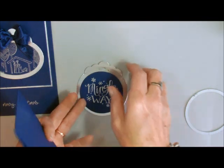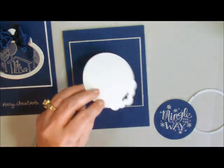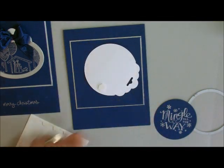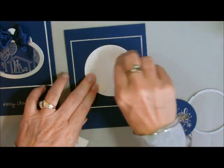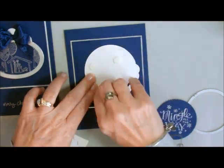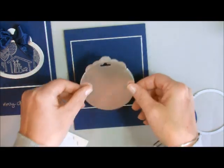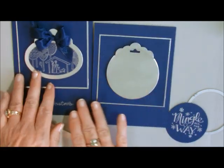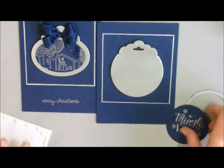Let's get our card base back. I'm going to put little pop dots on the back of this — I think four of them — and then just center that in the middle of my base card. See, doesn't that look like a little ornament? This one is a round one and this one is an oval one, because I used my round framelits here and my oval framelits on this one.